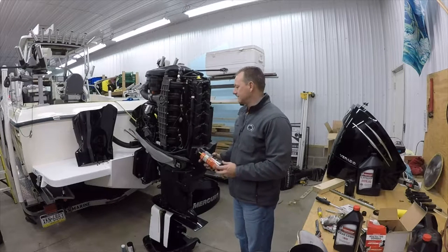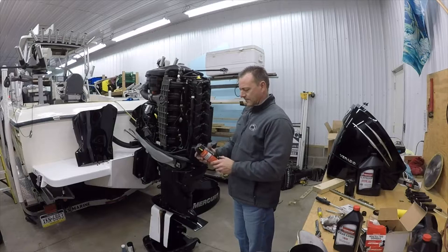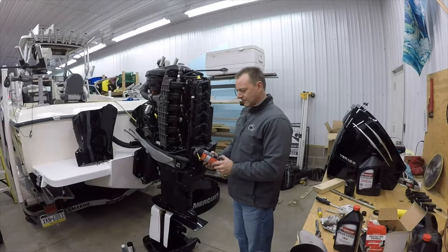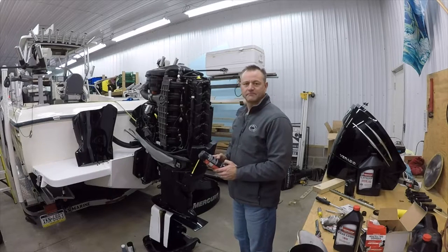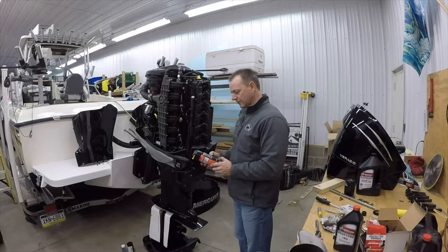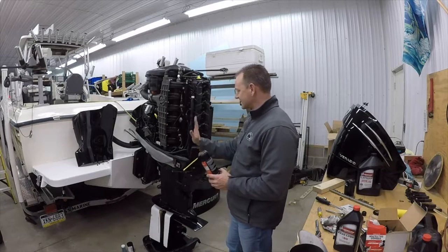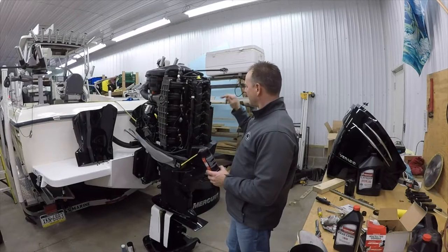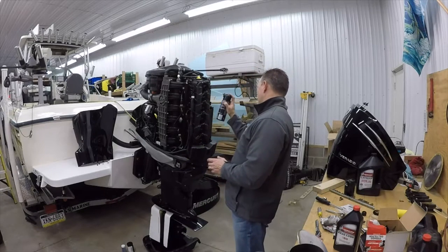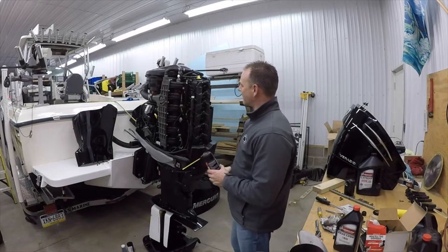With all of the plugs out, the storage seal — you don't want to put a ton of it in there. I put a couple seconds of spray per cylinder. Normally what I do, I still have the lower unit oil draining out, but I'll lift the motor up a little bit so I can get it down in there and I'm not spraying at a weird angle. I want to spray it more down into the cylinder, then let that sit, and then cycle the key to distribute the storage seal along the cylinder.